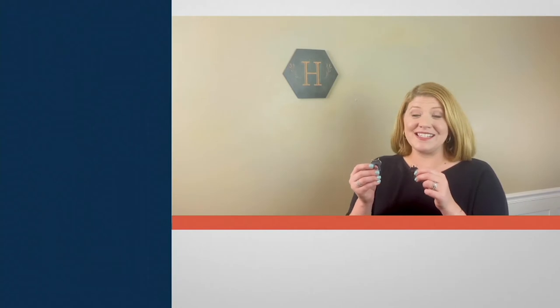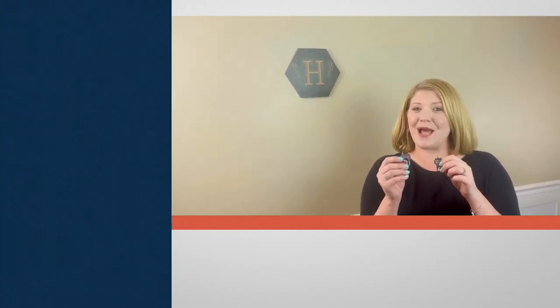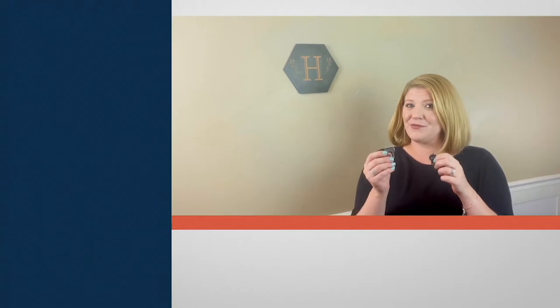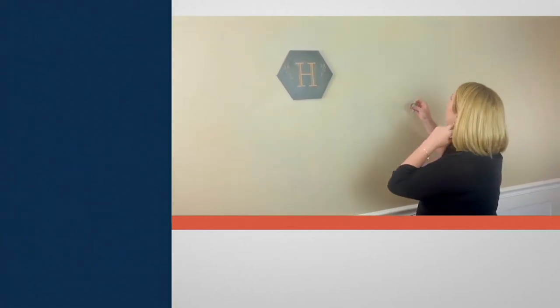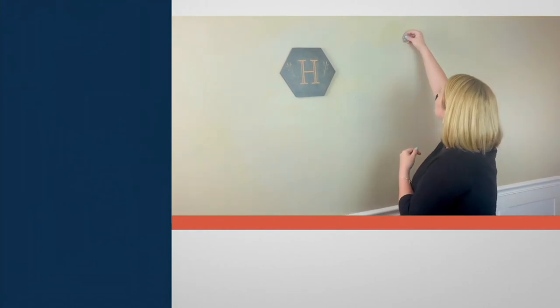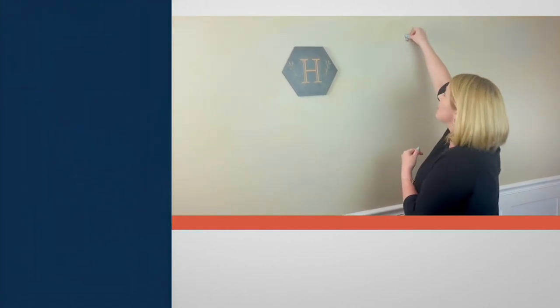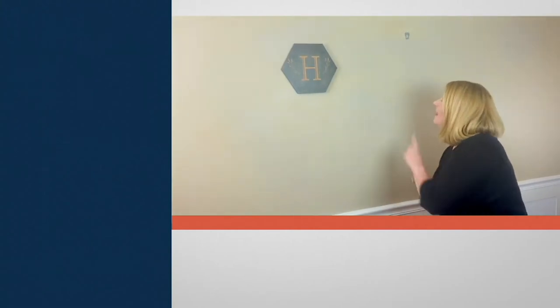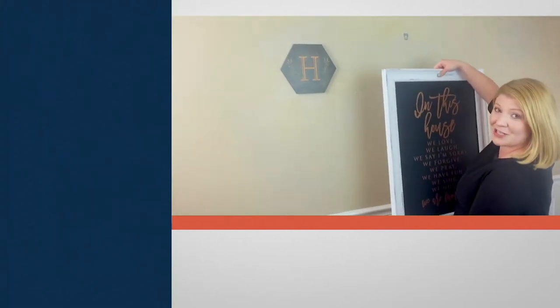I can't wait to show you just how easy it is to hang the High and Mighty 40 or 20 pound drywall hooks — absolutely no tools required. Just place, push, and you're ready to hang up to 40 or 20 pounds of weight into your drywall. We're going to come over to my wall, find exactly where I want to place this, and press it in with my thumb or the palm of my hand until it's flush against my drywall.